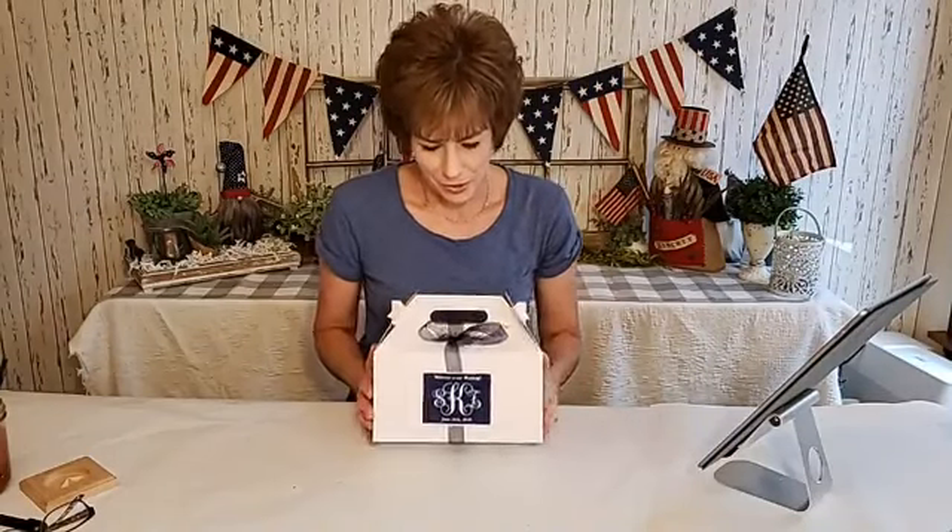Good afternoon, this is 'Being Creative with Miss' and this has nothing to do with crafts or patterns or anything. I've had several questions about the box — I think they were in some of the pictures — so you want to know what was in the box.